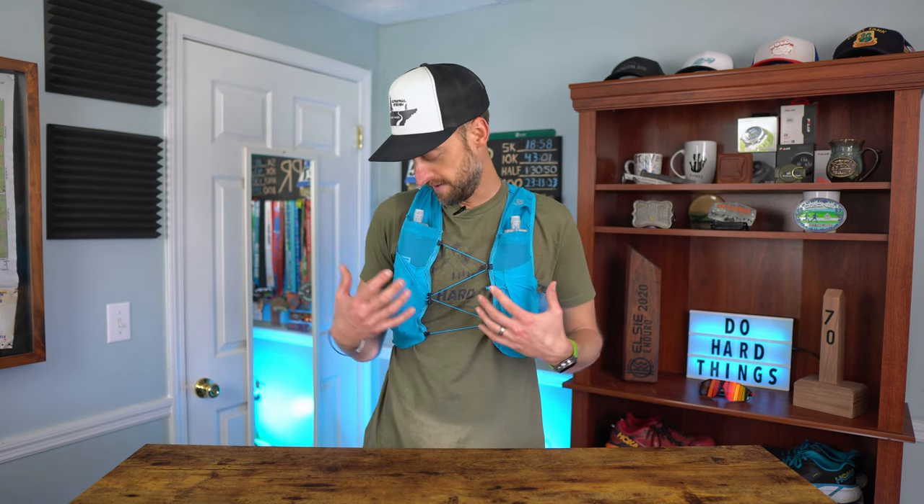Let's talk about the Solomon Sense Pro 5 Set vest. I've had this vest for a while now. I've taken it on the road on long 18-20 mile road runs, I've taken it into the mountains on a long 18-ish mile run up the Smoky Mountains to Mount LeConte carrying ice traction and all sorts of stuff. I have just used this vest a lot, and I can tell you now that I fully love it. It is amazing. Super comfortable — when you're wearing this vest it honestly just feels like it's a part of you. It fits snug; it does not feel like it bounces whatsoever. It's just perfect — I love the fit of this vest.